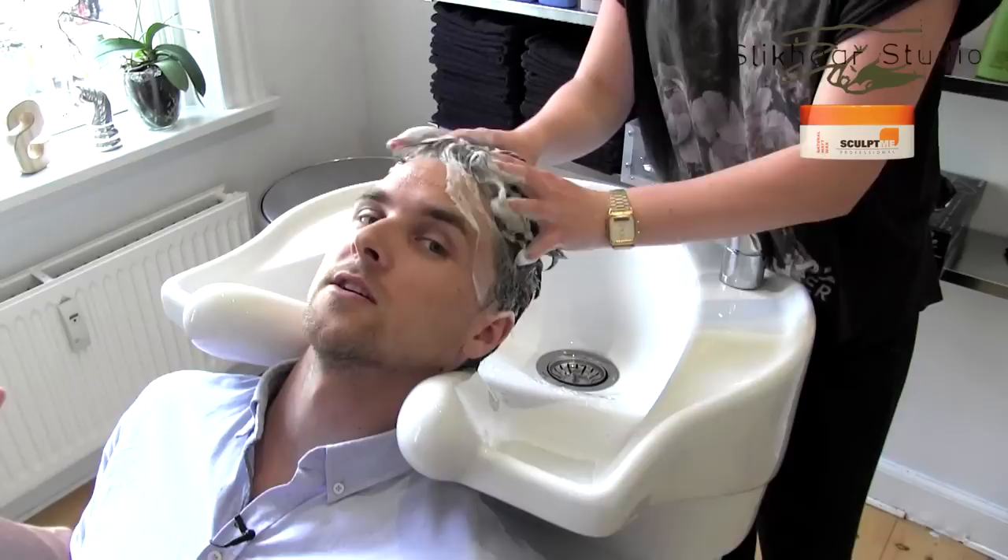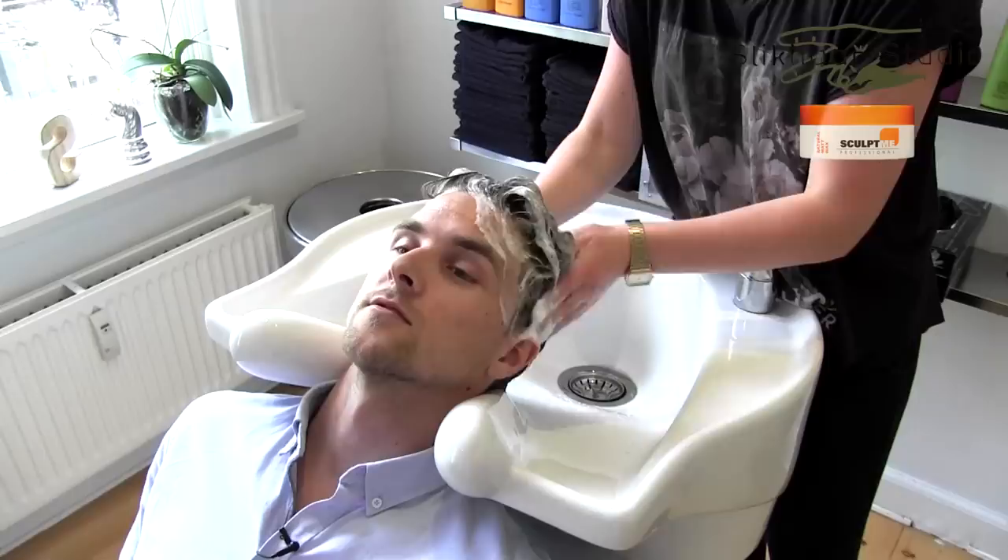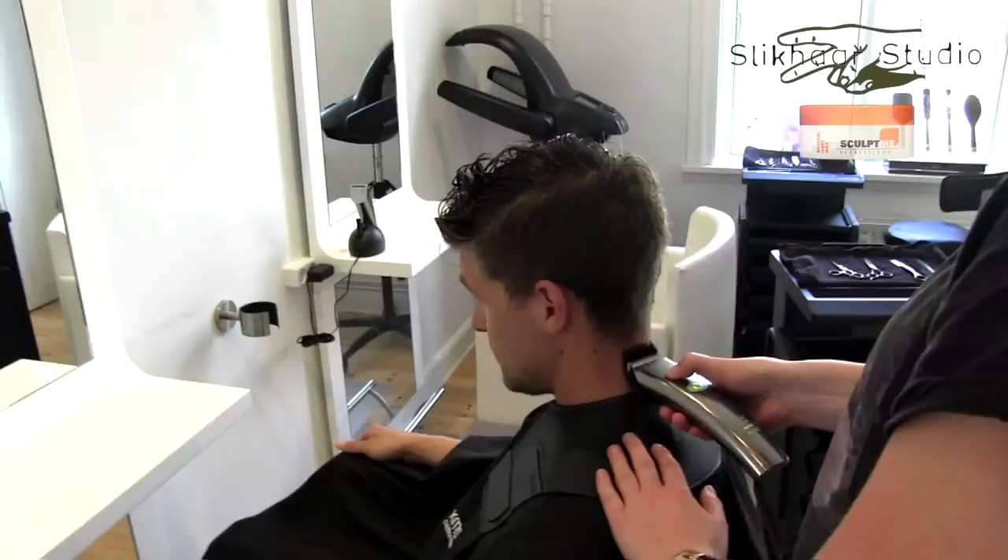I have a little tip for all of you guys — when you're doing the hair wash, remember to give yourself a nice massage. It will increase the blood circulation so you will prevent hair loss. That's a good tip.